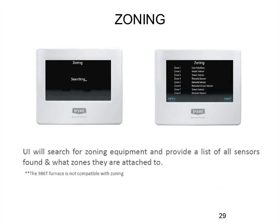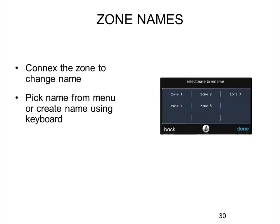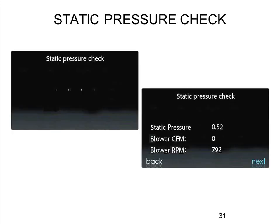It will look for a zoning system, and if it finds a zoning board, it starts looking for all individual zones — does zone have a smart sensor or remote sensor? The 986T furnace is not compatible with zoning because the zoning system requires the pressure and CFM calculations of the motor for bypass-free zoning. You can really only do this on the 986M furnace, the 80% variable speed Evolution furnace, or the FE fan coil. You cannot use it on the 986T even though it's a variable speed motor — it doesn't have the airflow calculations. You can custom-name the zones from a drop-down list or by typing your own name, so people don't have to remember 'zone 2' versus 'zone 5' — they can label it kitchen, basement, whatever.